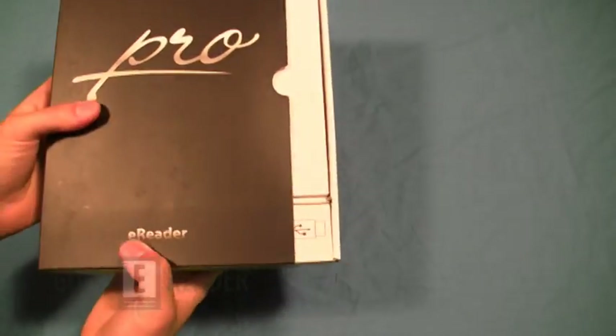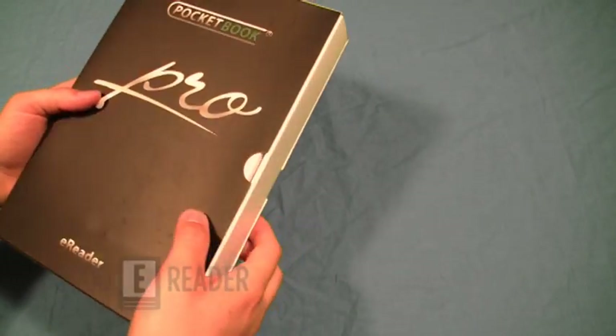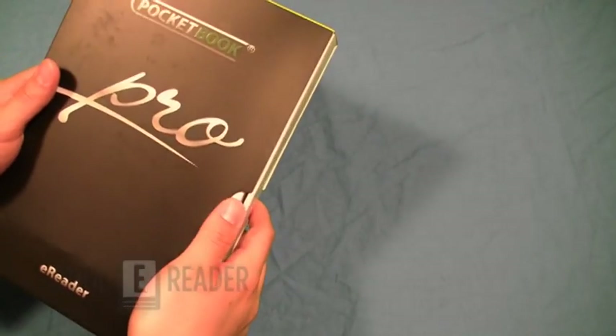We do have a full review of this so you can check it out on our YouTube channel at youtube.com/user/goodereader.